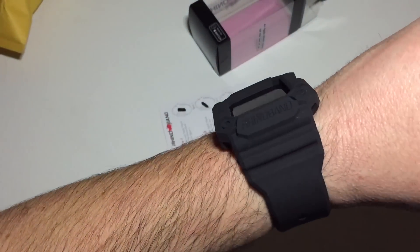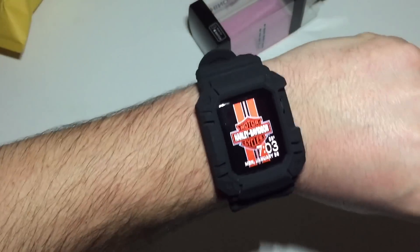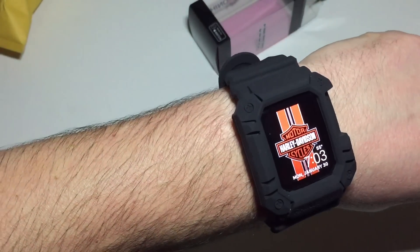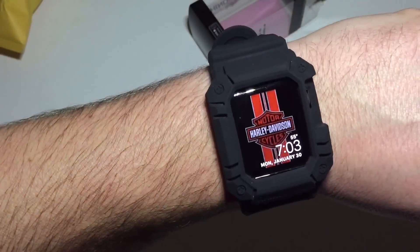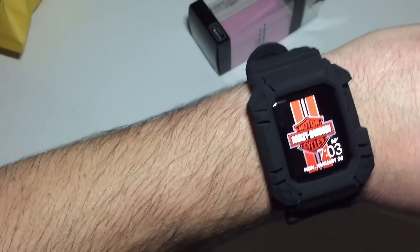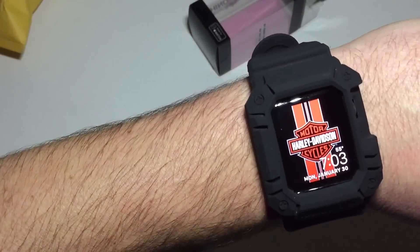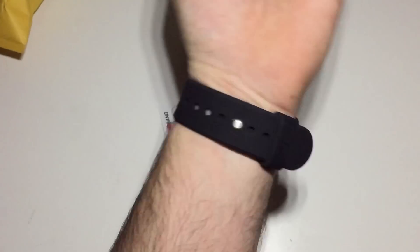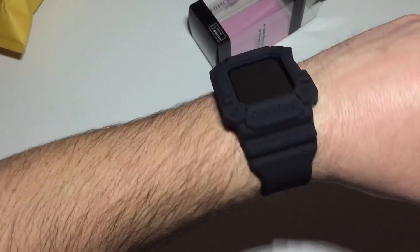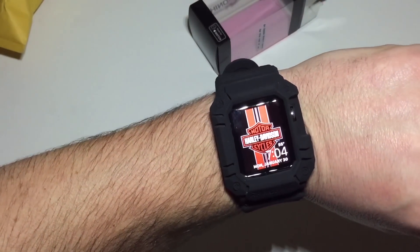I'm going to go ahead and shoot another video with a side-by-side comparison with the Umteli, the Unicorn Beetle, and this RhinoBand, all for the Apple Watch Series 2 — one millimeter thicker than the Series 1 — so you guys can all make up your mind on which one you want. This one so far is the largest and the rubber material feels the best out of all of them. If you know of any other cool bands available for the Apple Watch Series 2, message me and I'll try to get them and do a review on them. Thanks.